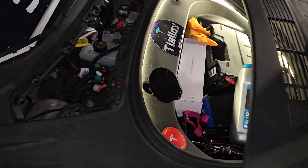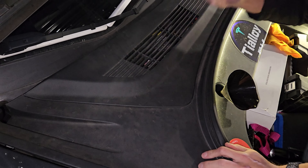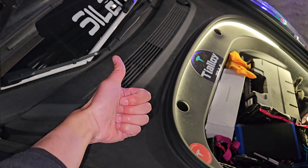Now we're good. All you're going to do is clip this back on. And we're good. That's it — pro maintenance. Buy it on.